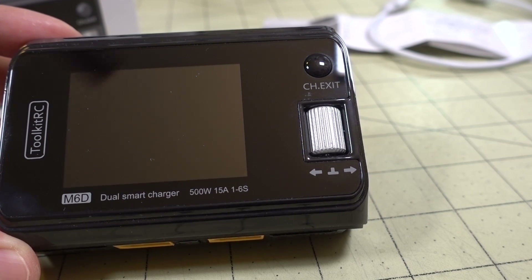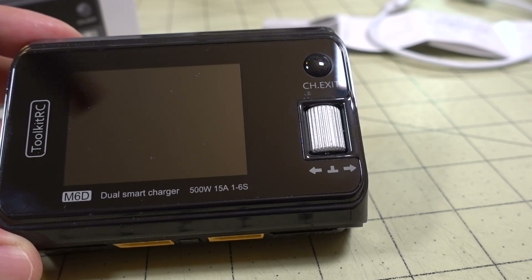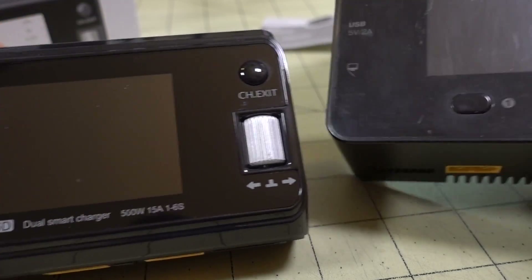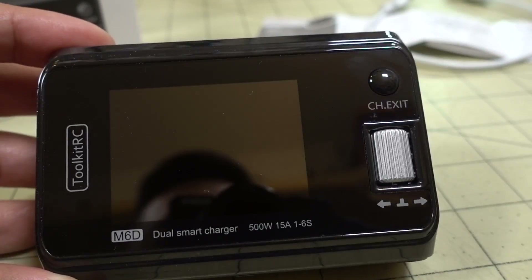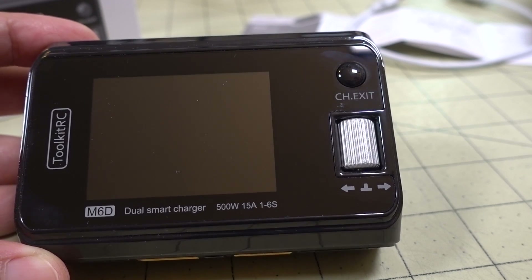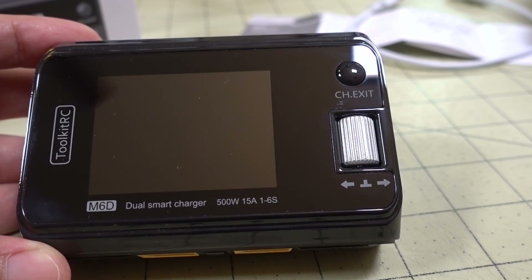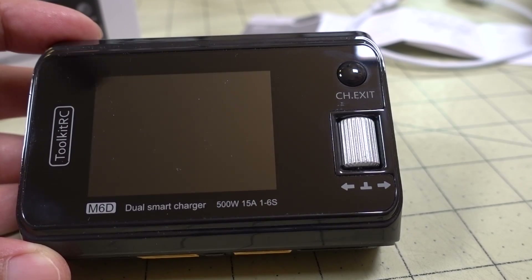In this video we're checking out the Toolkit RC-M6D Dual Smart Charger. I've had this for about a month, maybe a little bit more, and I've been using it on a pretty much daily basis. I've replaced my old ISDT-D2 charger, and I'm now pretty much exclusively using the M6D. It's a lot smaller and lighter than the ISDT-D2, but this one doesn't have an internal power supply.